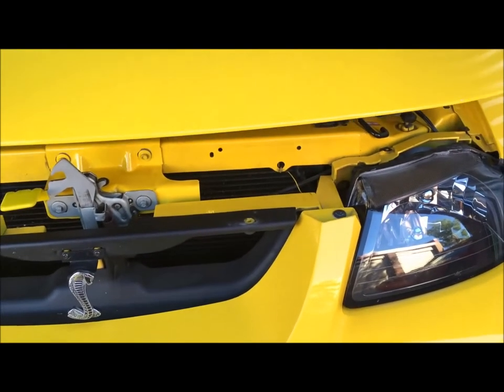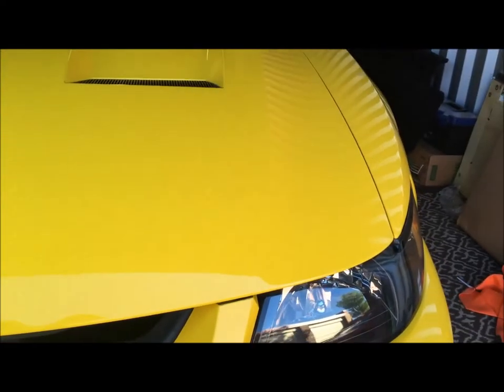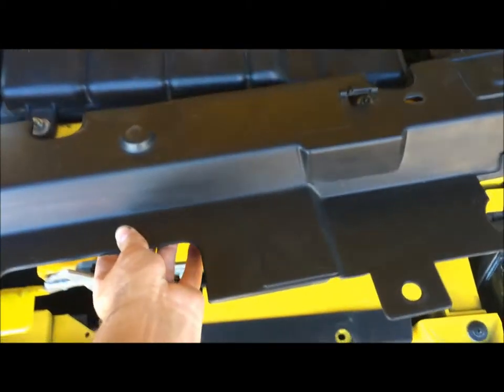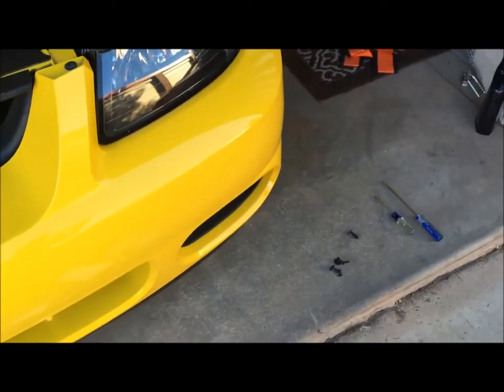So here's the test right here. I'll lift the hood just barely up so it's not too high off, and give it a little drop — and it closes right up. Now just replace this trim piece right here, and tighten down the screws, and you're done.